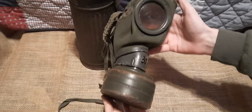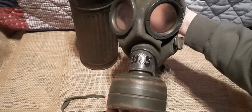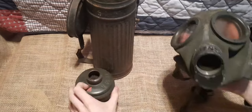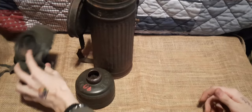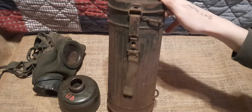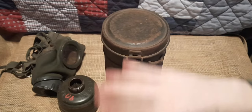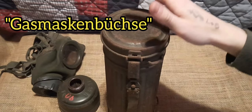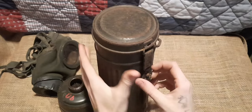You can see the gas mask with the filter on, which looks very nice — it simply screws into the 40mm aluminum filter housing. Setting the mask and filter aside, let's take a look at the canister. The mask is stored in a steel carrying canister; the German word for this — and I apologize, my German is absolutely garbage — is, I believe, 'Gasmasken Büchse,' which roughly translates to 'gas mask canister.'